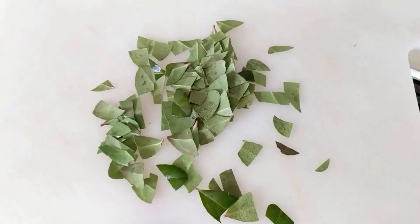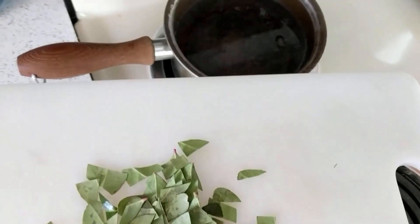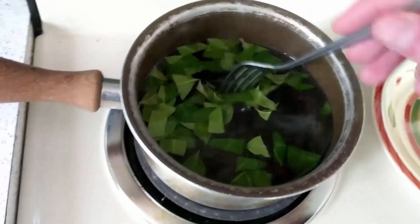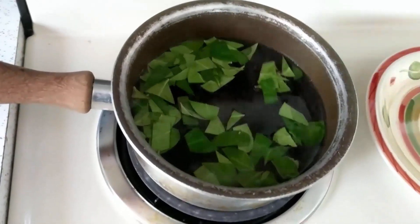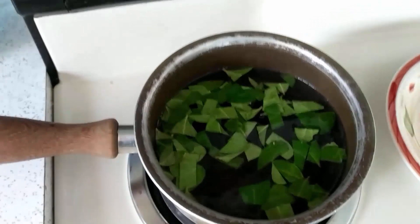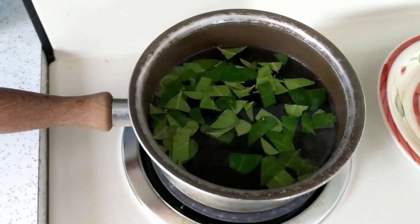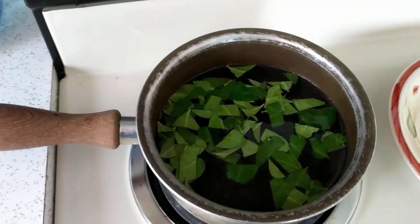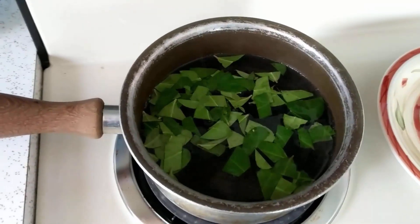Okay, so these are all cut up and the water is warming — we're just going to pop them in there. I'm mixing them in with the water and I can already smell the wintergreen coming off. It smells really good. We're going to give this about half an hour and we'll see how it looks after that.